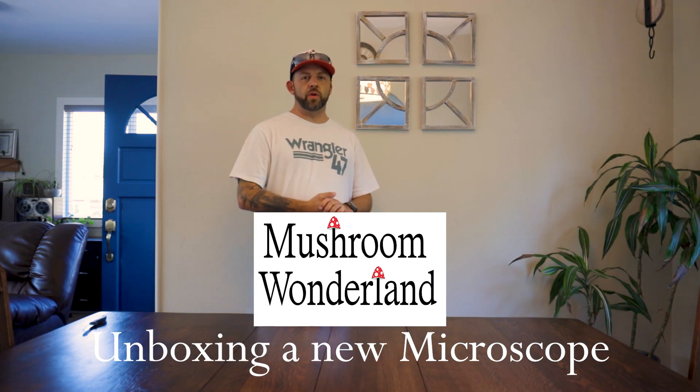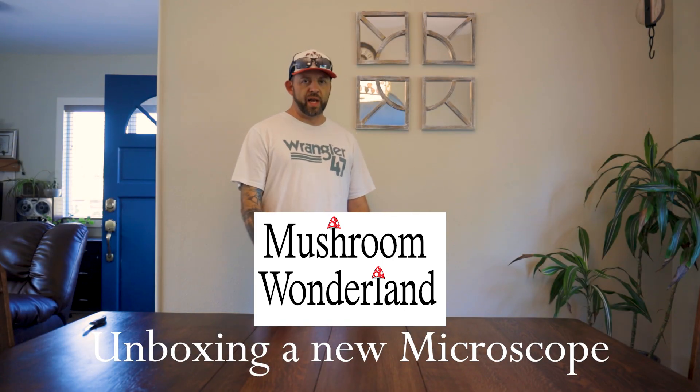Hey, how's it going everybody? My name is Aaron Hilliard. Thank you for joining Mushroom Wonderland. This is a little bit different from our usual videos because normally I'm in the woods helping identify mushrooms, but a big part of mycology is actually microscopy.